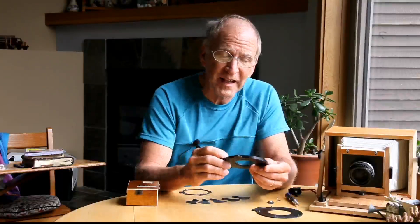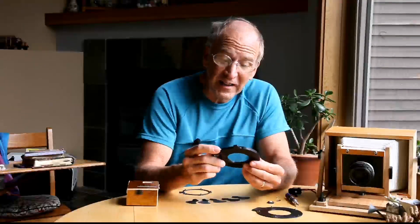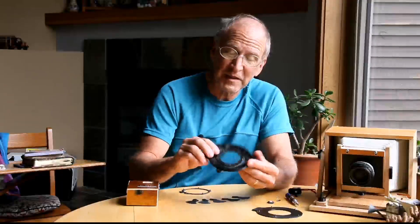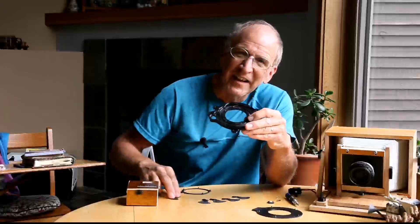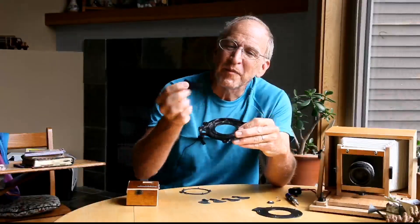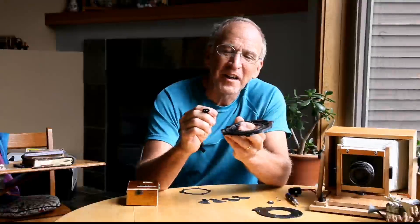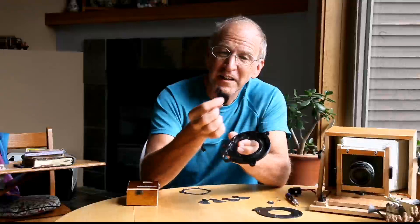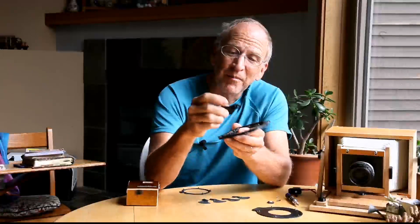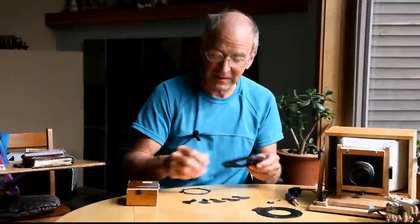First of all, I printed up the base. If any of you have ever done anything with 3D printing, you'll know that it is not straightforward, especially when you are making something as delicate or as accurate as leaves rotating on pegs, because it prints the pegs and everything. After printing it up, you have to take the file and make sure that all the pegs are very straight, the holes are nice and round. It takes a little bit to prepare all of these little pieces to make them work.